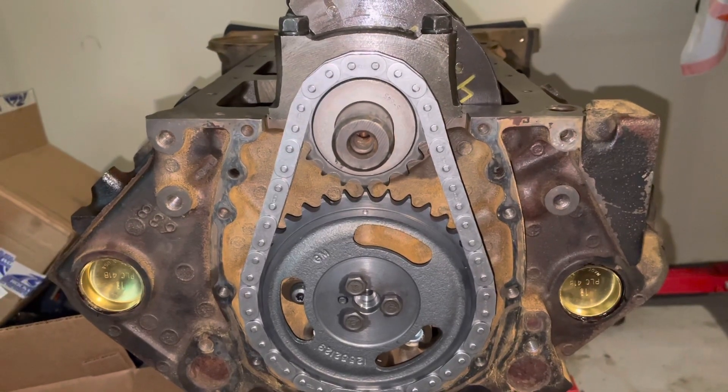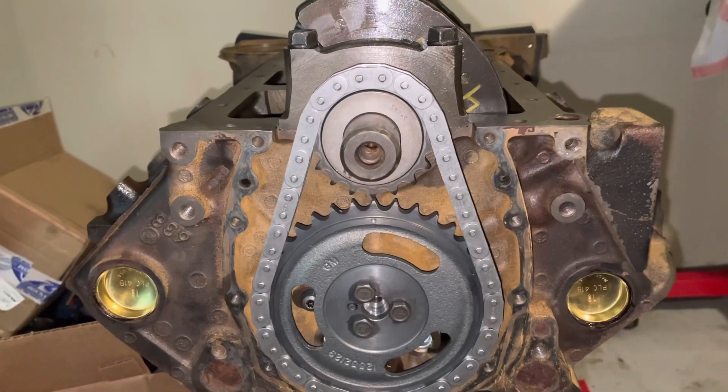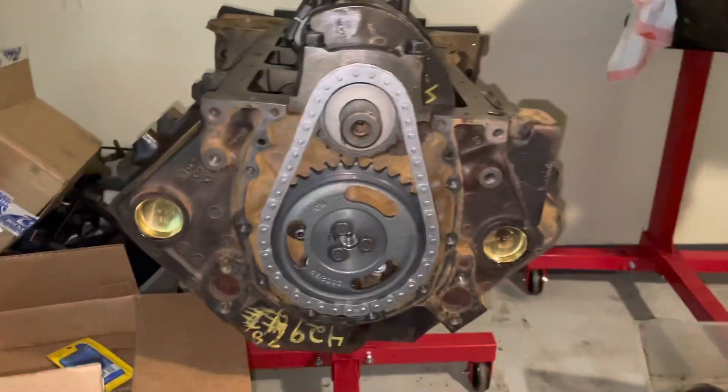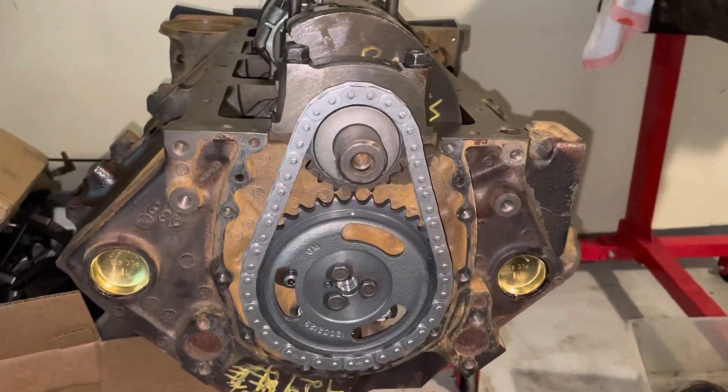Hello, welcome to another video by LSX Engines Tuning and Marine. In this video I'm installing a special timing cover on a 5.0 MerCruiser engine — and I call it MerCruiser but I use that term loosely.